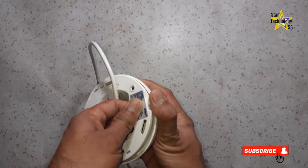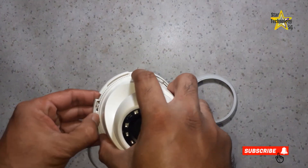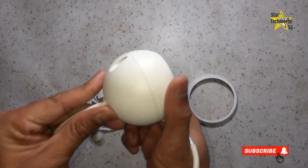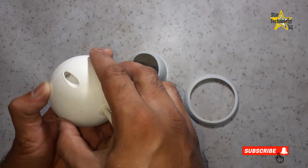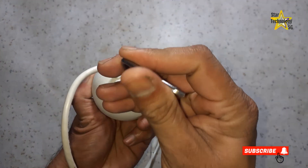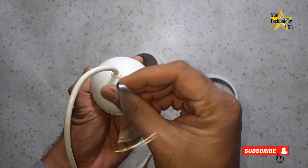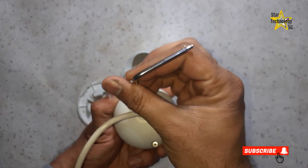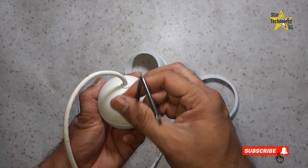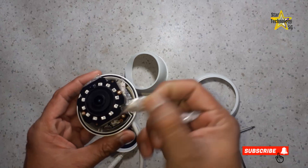Remove this cover, and also remove this cover. Pull out the camera. Here is a dome-type camera — you can see it is all enclosed. There are two screws; use an allen key to open these screws. Remove its front cover. That is a silica gel packet used to remove moisture from the environment.